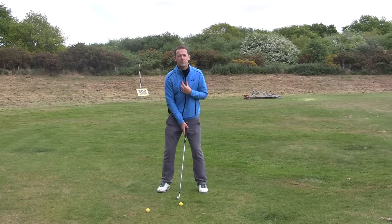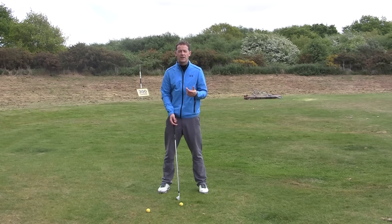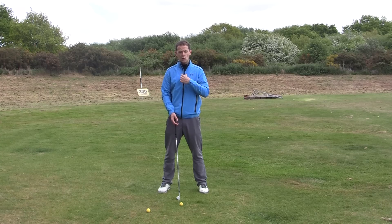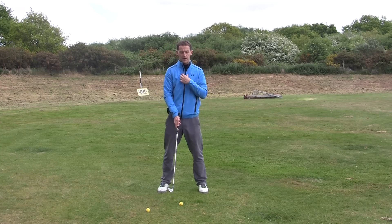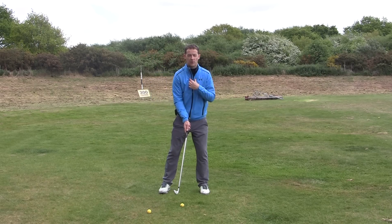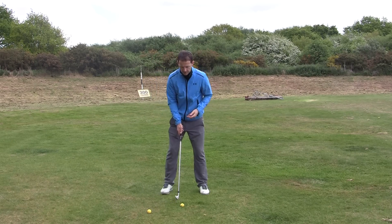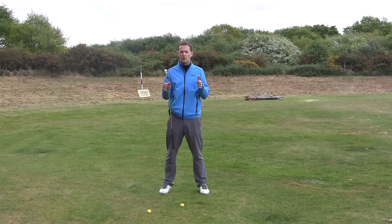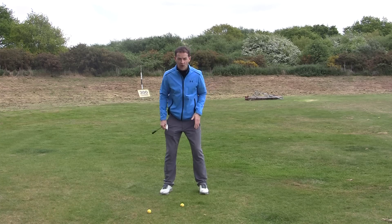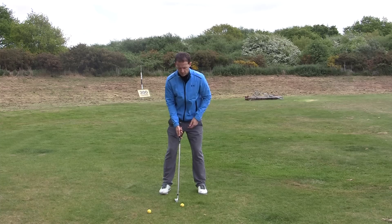So with that in mind, how do we go about improving those fat shots? The first thing is the understanding: if you're fatting it, the low point of your golf swing is likely to be shifting, and that's usually caused by the sternum moving around too much — particularly through impact, where it's hanging backwards. Now step two is: what do we do to cure that? This seems to be the most common cause of fat shots.